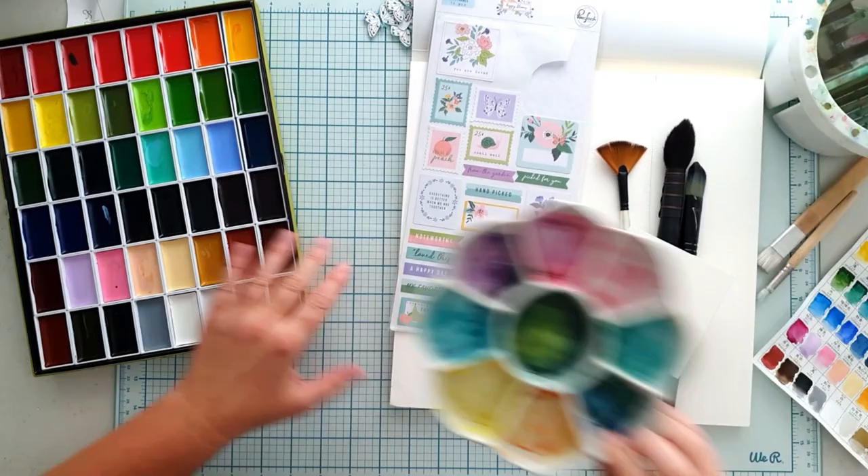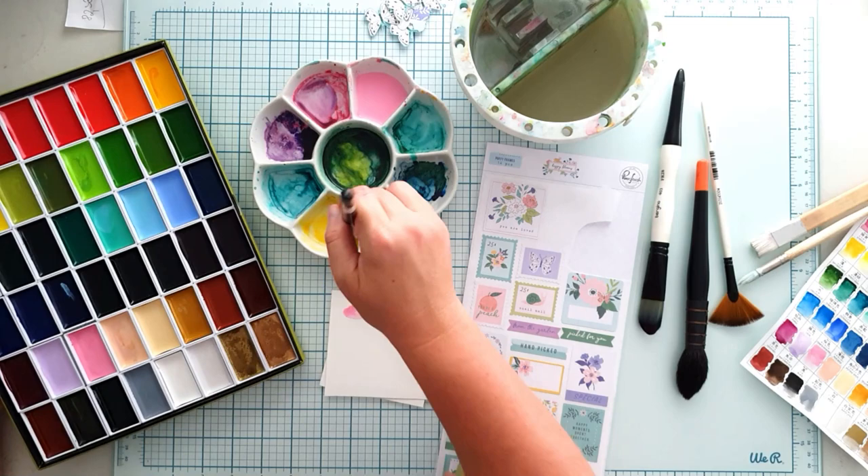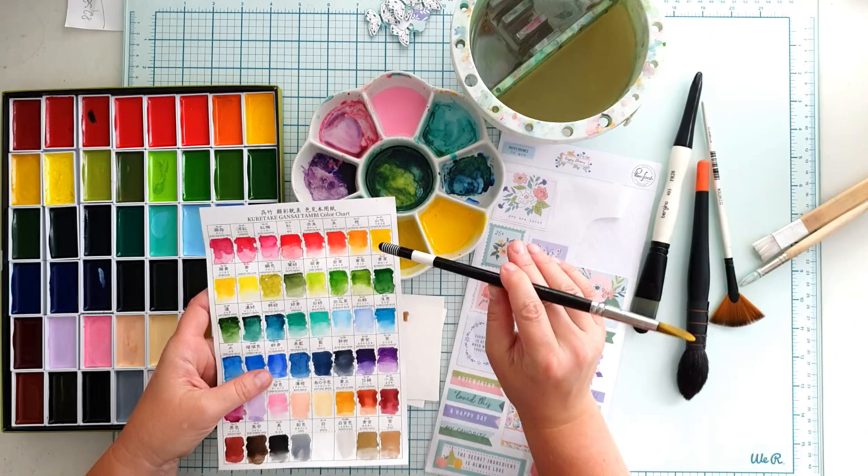I'm using my Gansai Tambi watercolours and I am mixing similar colours to the collection. I want some soft pinks and some warm yellows, maybe with some gold accents. But this got too brownish, so I use only the yellow and maybe I'll add some gold splatters later.